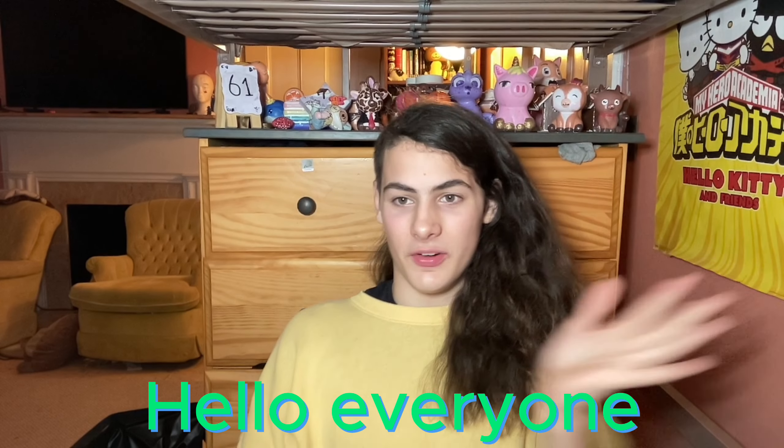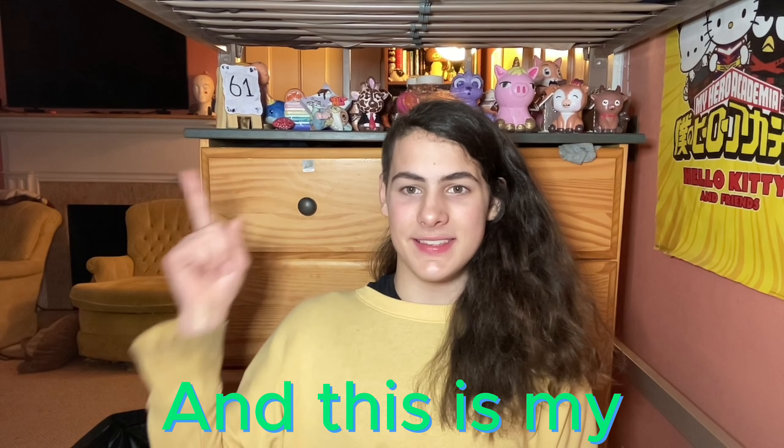Gamer face 76. Hello everyone. I'm the gameroeper76 and this is my 61st cover video.